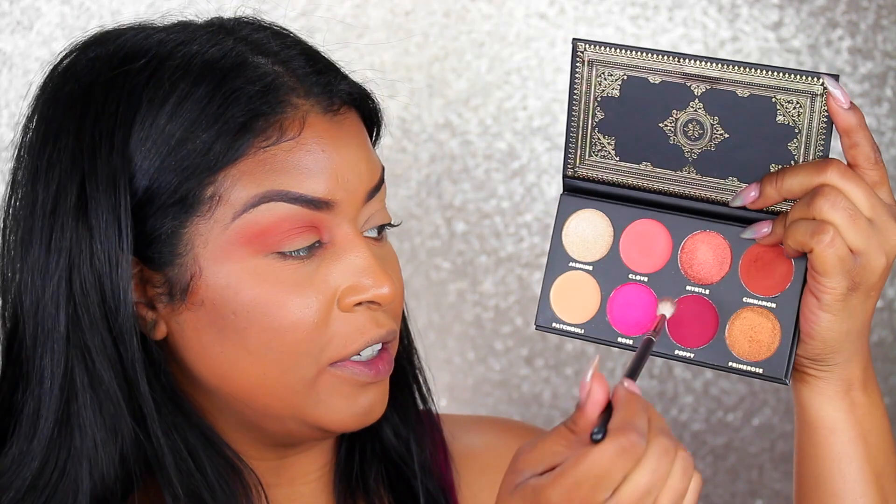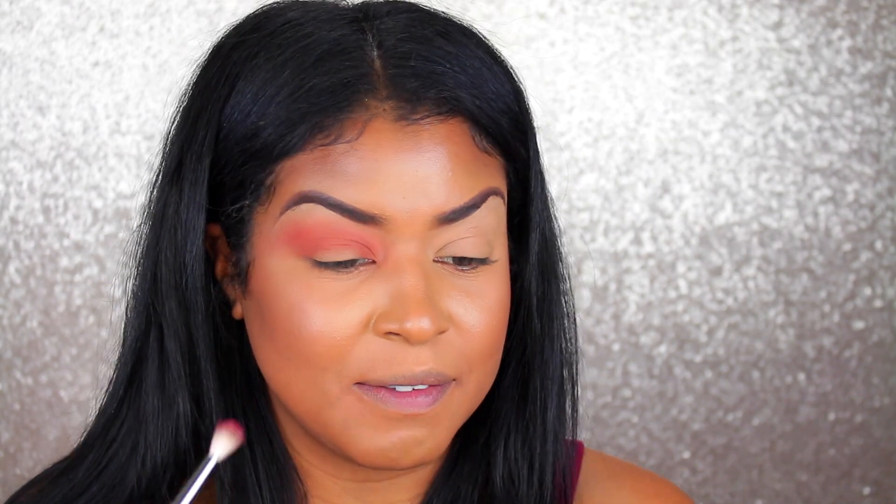Now with the Morphe M514 I'm taking that burgundy shade Poppy and applying it into the crease but just a little lower. I keep trying to use the palette as a mirror and it's so frustrating that it doesn't have one.